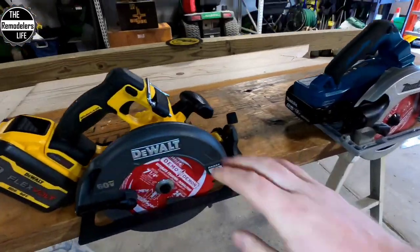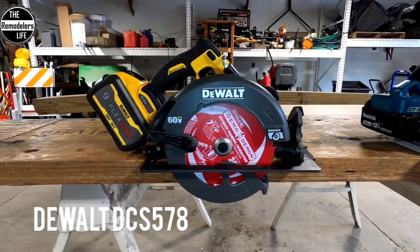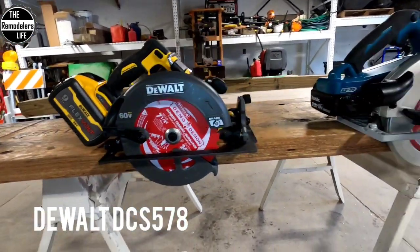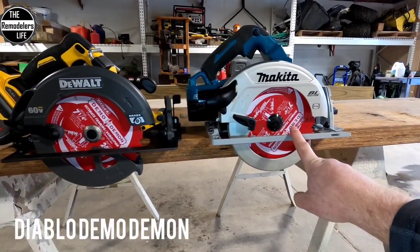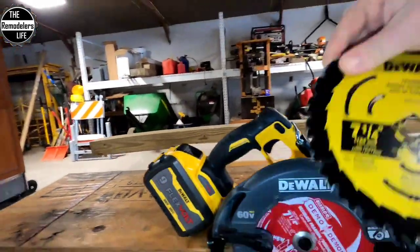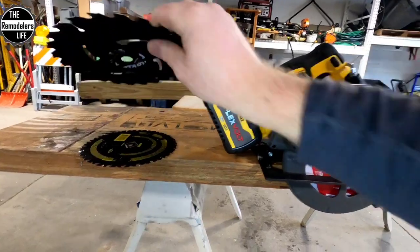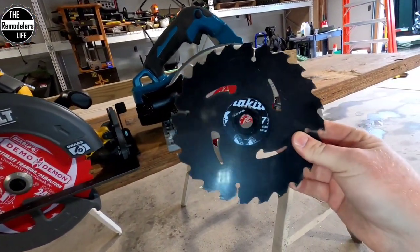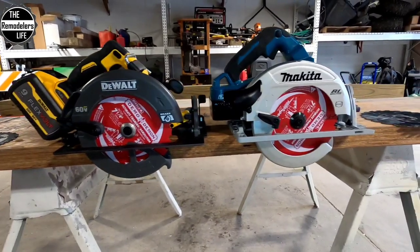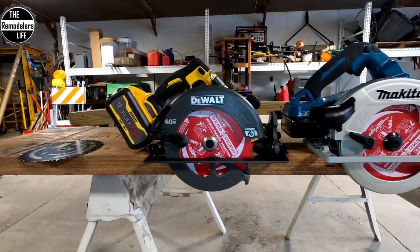The challenger is DeWalt's brand-new upgraded FlexVolt blade-right 7¼ circ saw, running with the kitted 9.0 battery. I put brand-new Diablo Demo Demons on both saws. Both saws come with their own blades — DeWalt has their new framing blade, and Makita has their max efficiency blade — but to keep this fair and show the power of both saws, we're going with the same brand-new Demo Demons on each. They're very good blades — they last forever, cut through everything. They're fantastic.